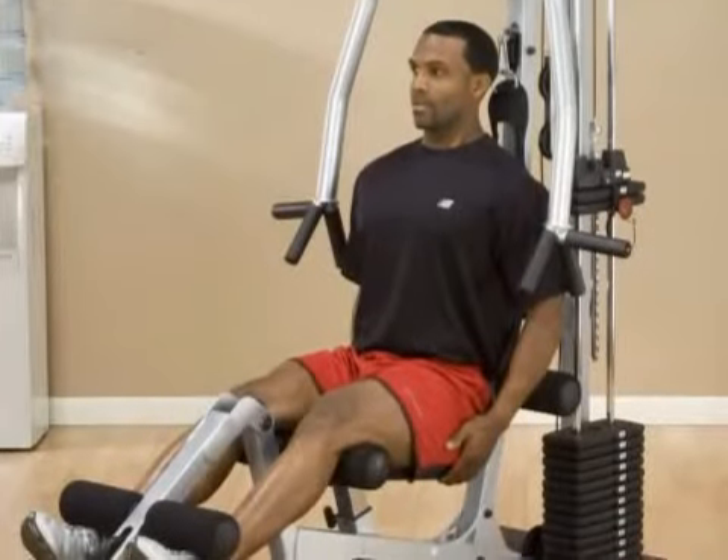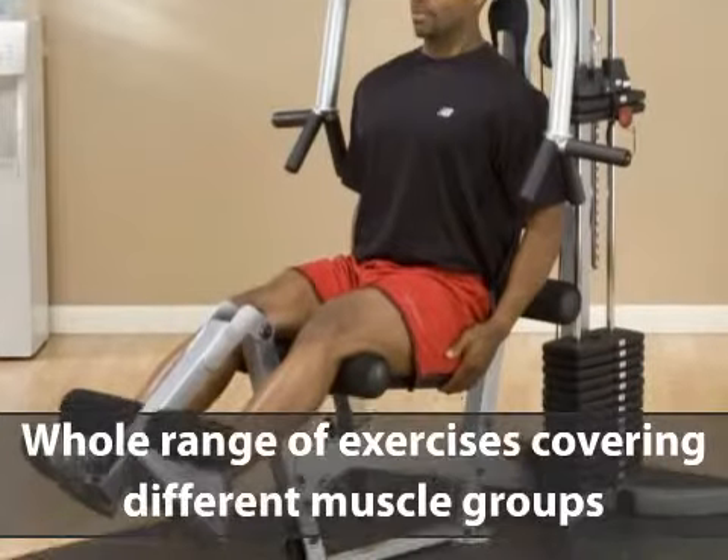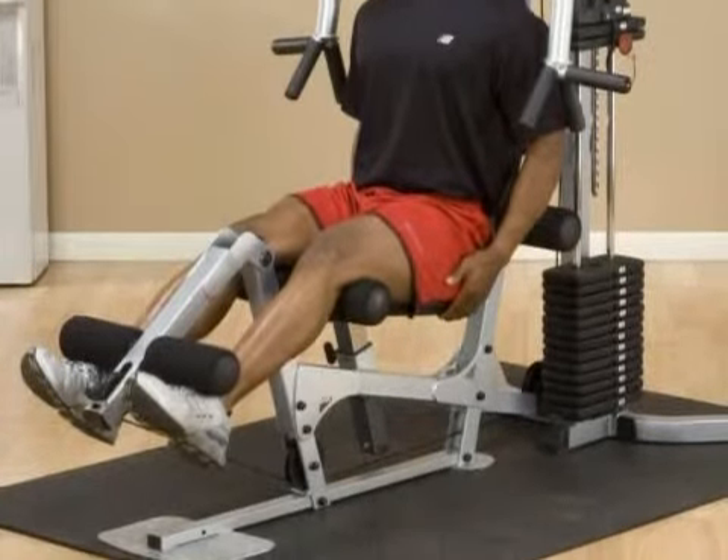Thanks to its lat pull-down, a whole range of exercises covering different muscle groups is possible, and with a 160-pound weight stack, you never need to step foot in a gym.